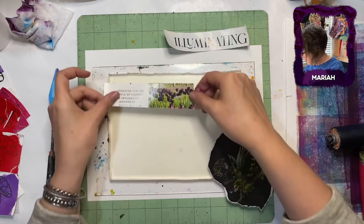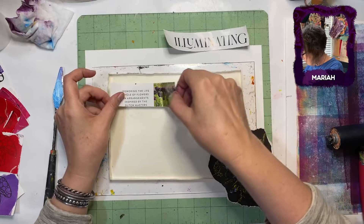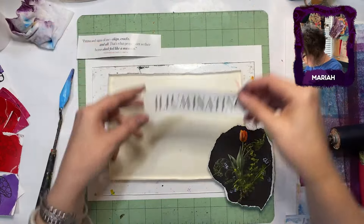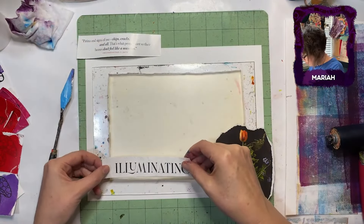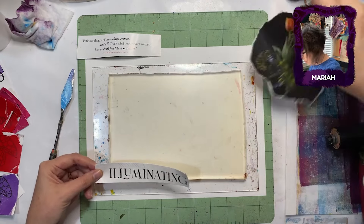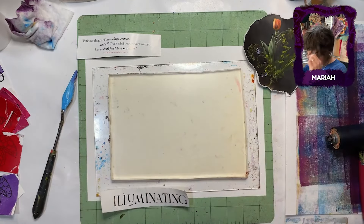Yeah, she's vibrating. All right, we're going to put that here. And then I'm going to put this down here. Don't get it too close to this — I don't want it falling off. Visually falling off.